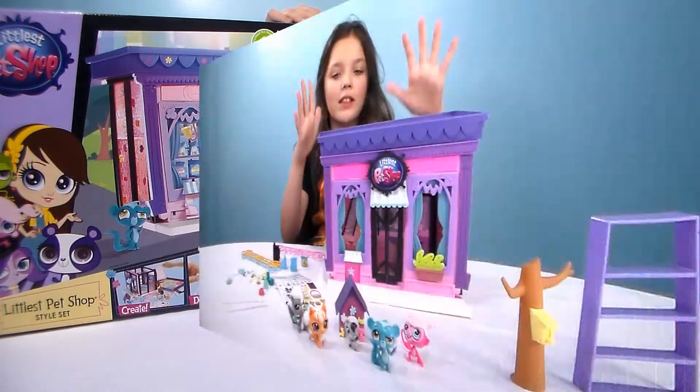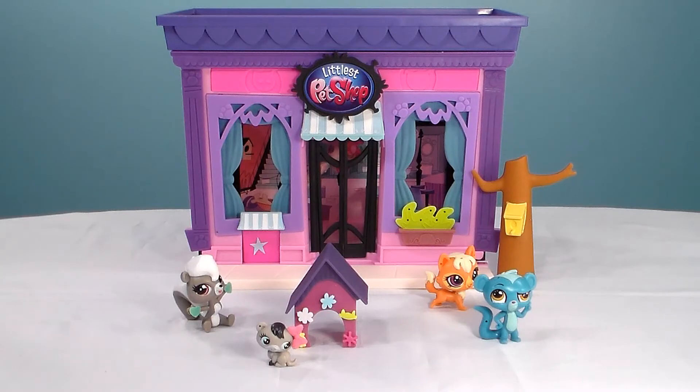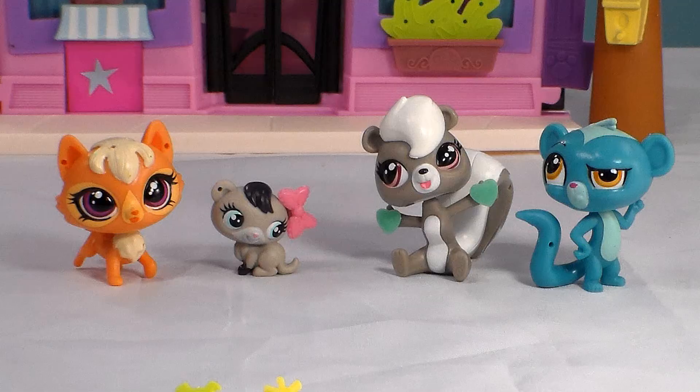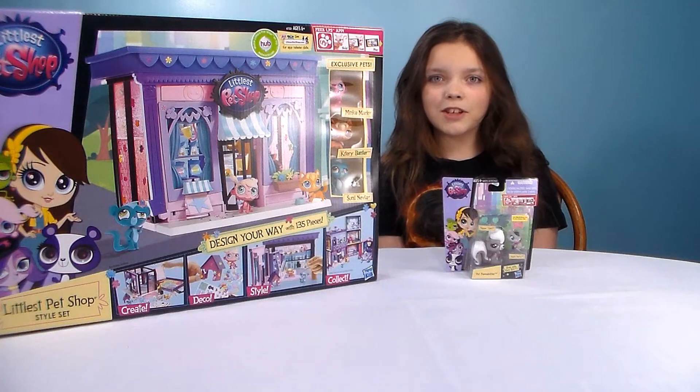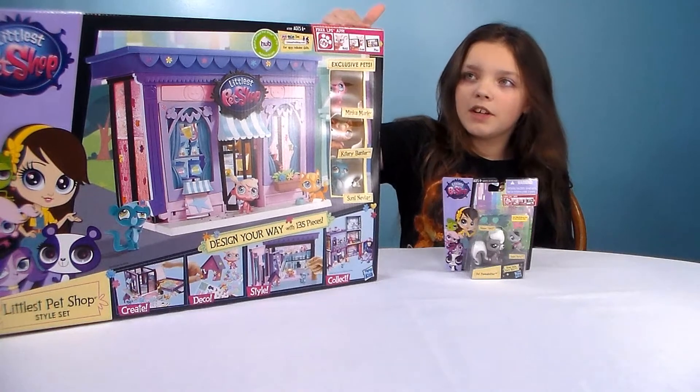We got Littlest Pets! Hi guys, we're back with Stop Dead Animations. Bailey here. My dad got me some Littlest Pets for me and Kira.